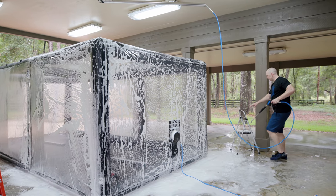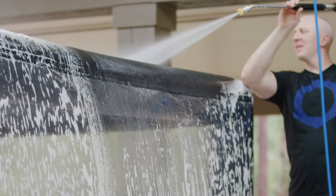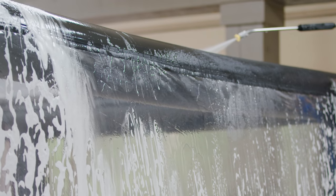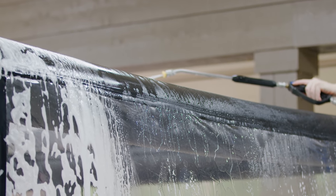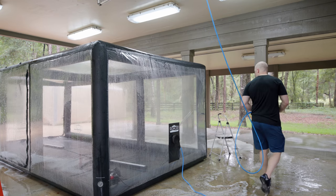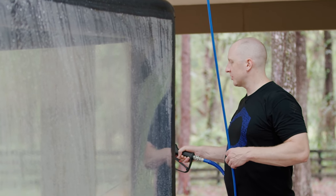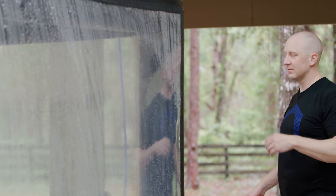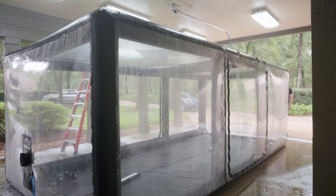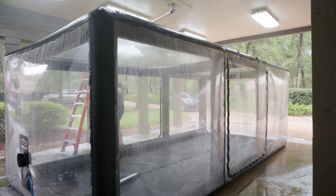I'll spray it off and show you how clean it looks. It also gets super funky underneath, so I already pre-cleaned that so it could hopefully dry off a bit before I push it back in place. I'm going to push this thing in a little bit more so we can clean the middle section. Before I had the camera and YouTube channel I used to do so much more of this kind of home project stuff - it's super satisfying when you get it done. Let's foam it up.